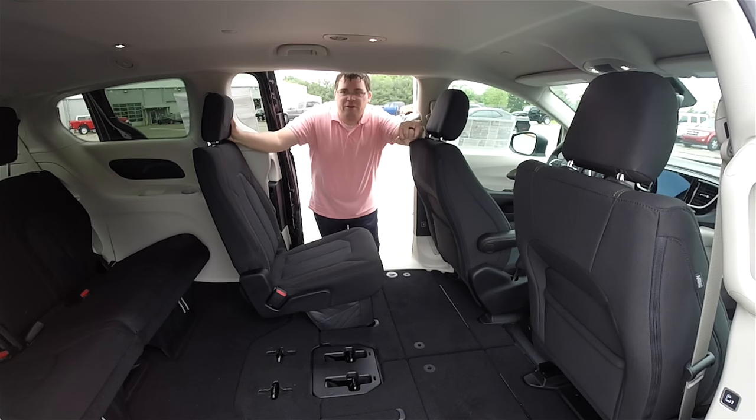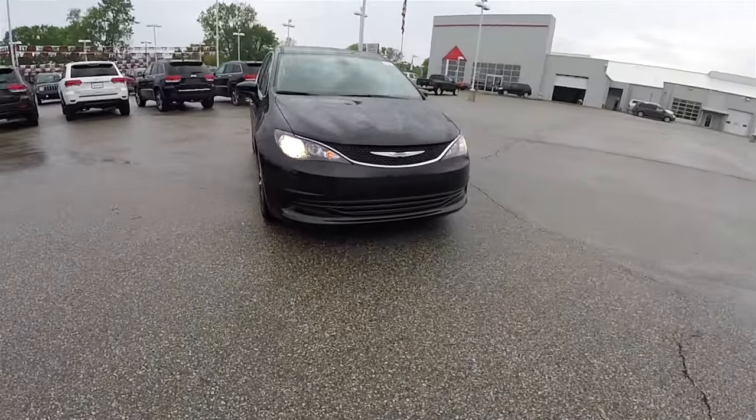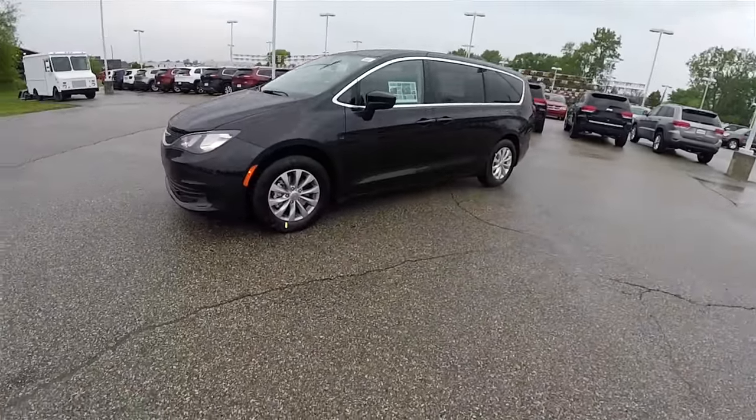Hello everyone, Josh here from Community Chrysler in Martinsville, Indiana. Today we are going to quickly demonstrate the stow-and-go operation on the new 2017 Chrysler Pacifica. The vehicle we are using is a brilliant black crystal pearl coat Chrysler Pacifica Touring with the black and alloy cloth interior.